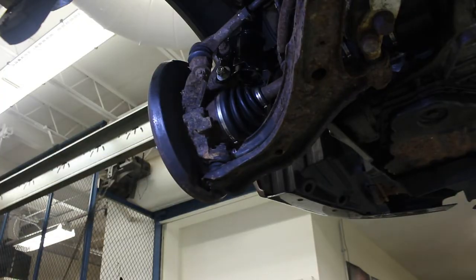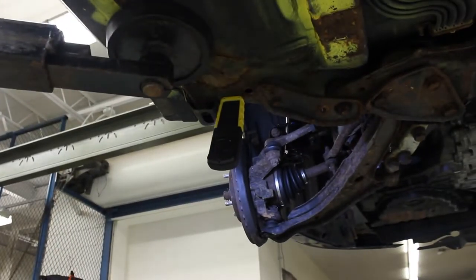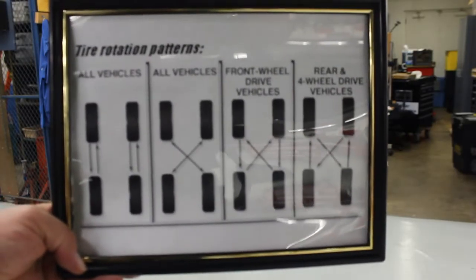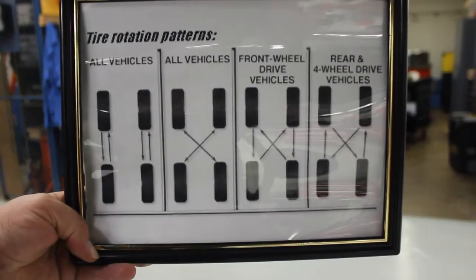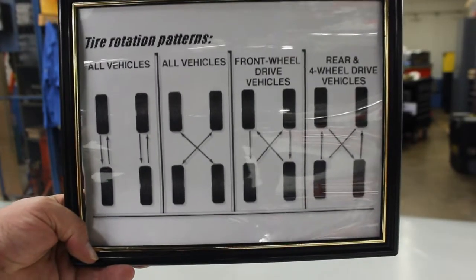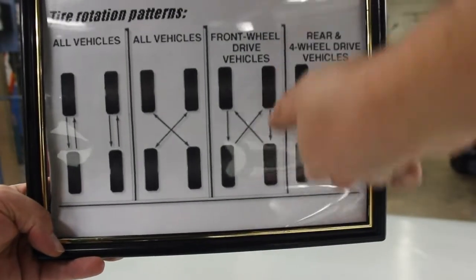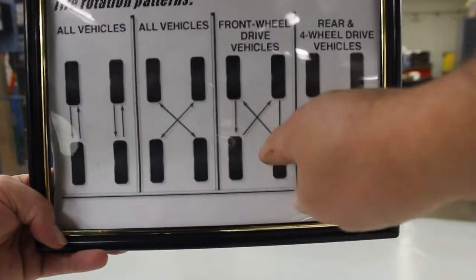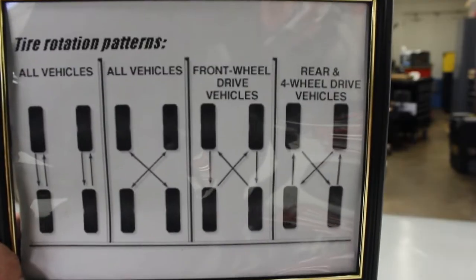So I see the axle — it goes over here to the transmission — we know it has a drive axle on it, meaning it's a front-wheel-drive car. So when I go back to my tire rotation sheet, we're going to go with the front-wheel-drive option: moving the front tires straight to the back, and the back tires go up and criss-cross. That's going to be our rotation pattern for this vehicle.